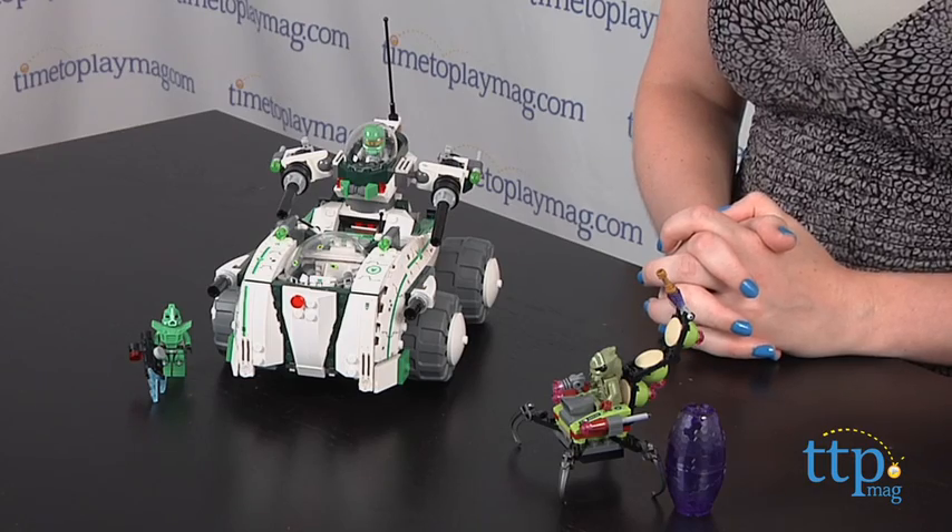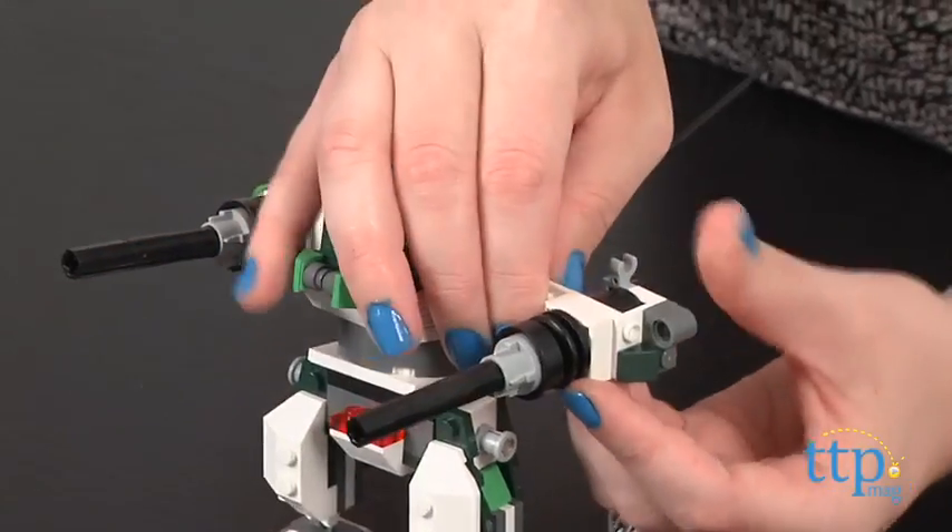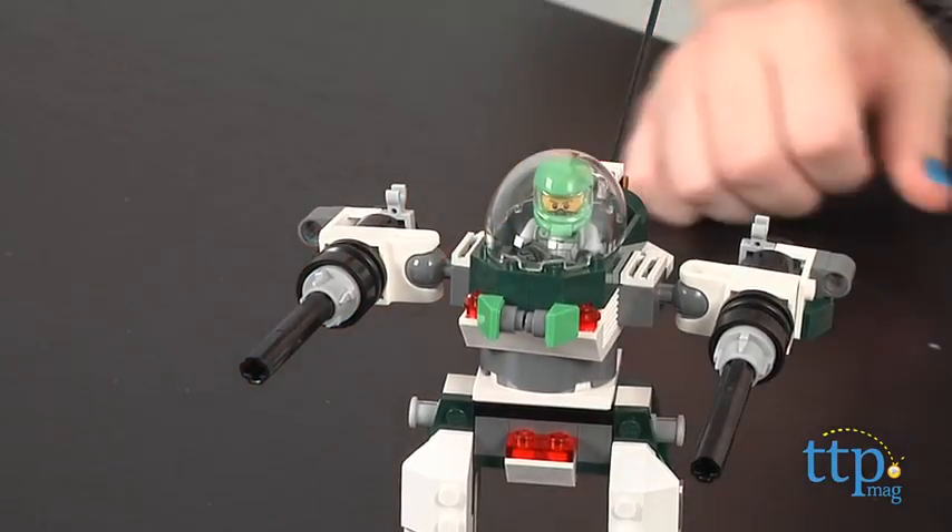This space-themed building set will engage kids in lots of imaginative open-ended play. Kids will like all the moving parts, accessories, and detail in this set, which help bring the intergalactic play to life.